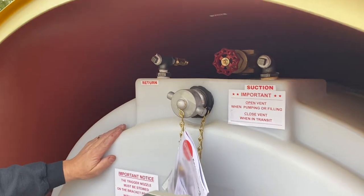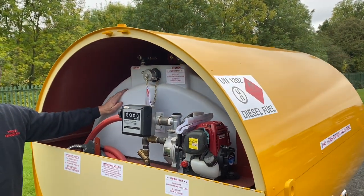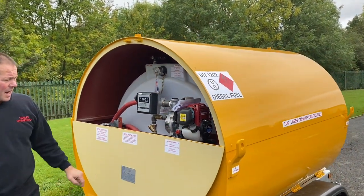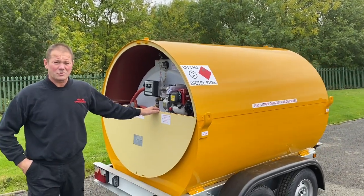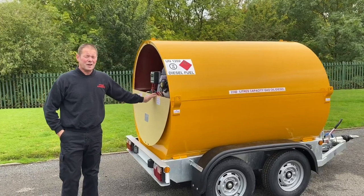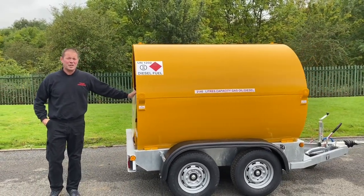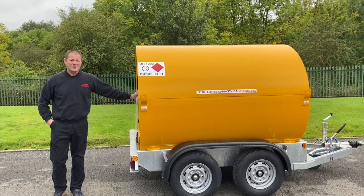These tanks are nice and easy to test — check out our other videos on how to test the tanks. And that's about it for the walk-around of Trangineering's 2140L twin-axle fuel bowser. Don't forget to check out our other videos on YouTube and our website at www.trangineering.co.uk. Thanks for watching.